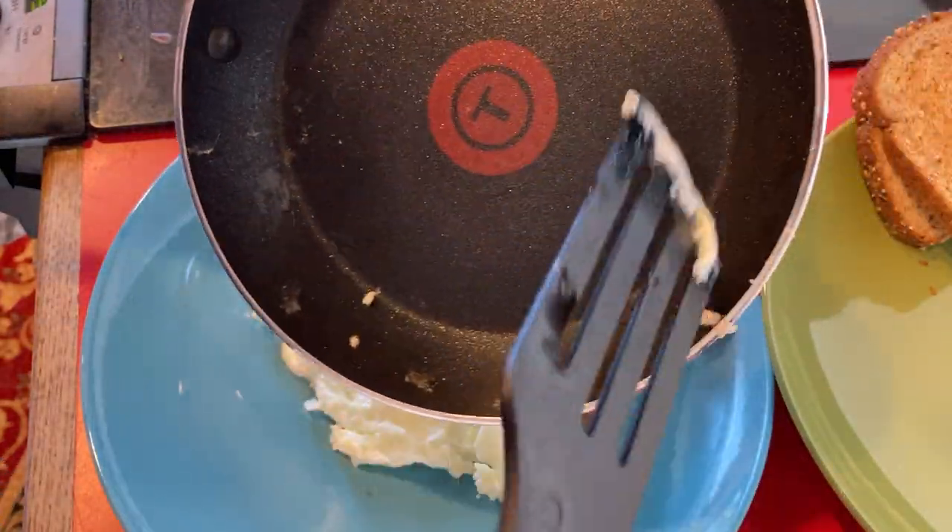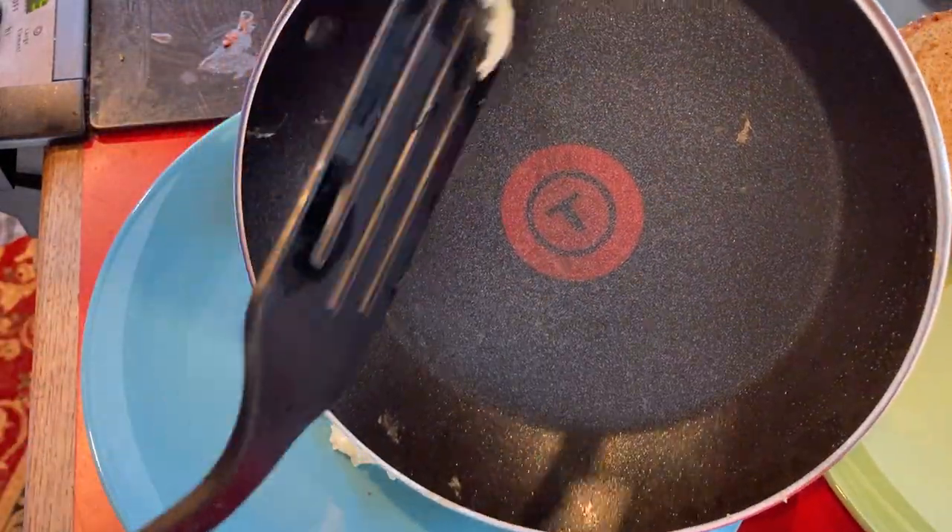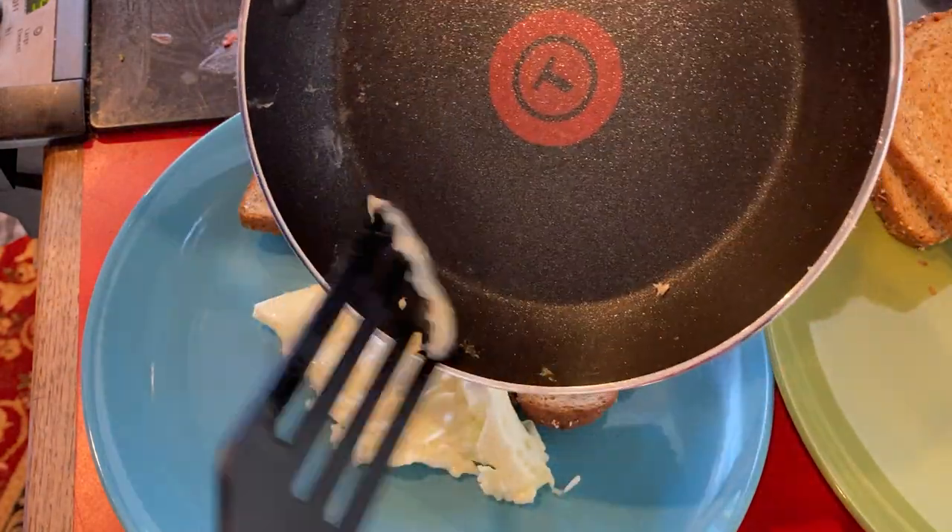I'm going to let it cool off before I run it in water — it's usually a good idea. I didn't read the directions, but in general that's something you want to do. You have a hot pan — just let it sit on the stovetop for a while and let it cool.